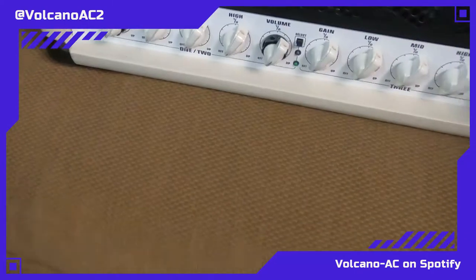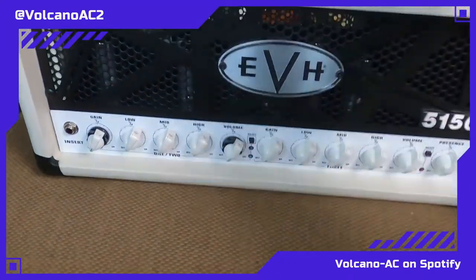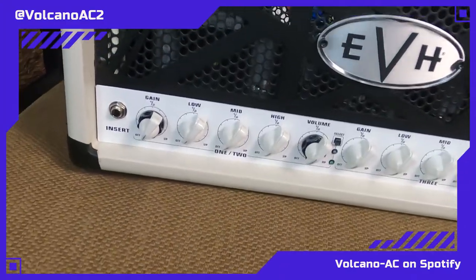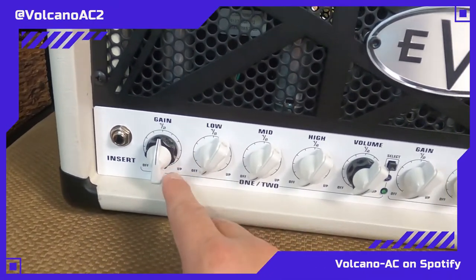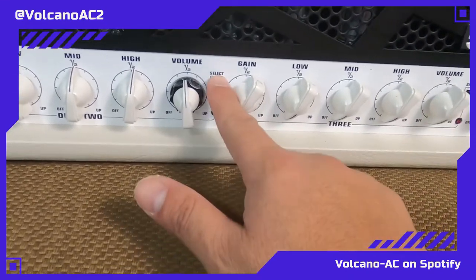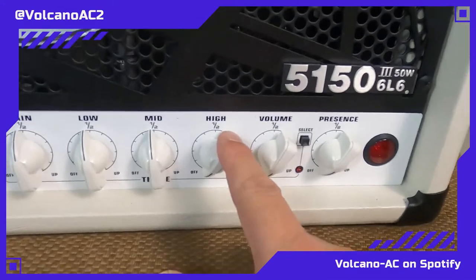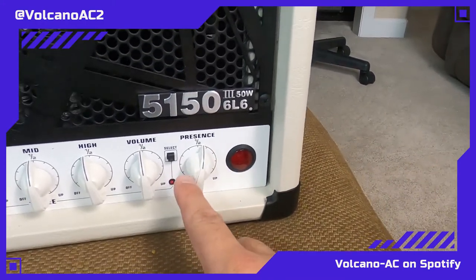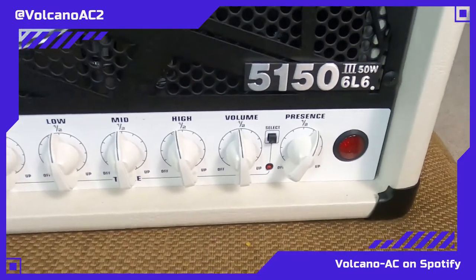Many of you are probably extremely familiar with EVH amps, so this is probably nothing new. This is not a new amp in terms of release date — it's a classic, which is why I really wanted it so much. Starting left to right on the front panel: here's where you insert your instrument, then you have your gain, low, mids, and highs for the EQ, then volume. You select between the different channels, and again gain, low, high, and volume for those channels. There's also presence, which is going to be really useful when I'm playing with my vintage PV guitar — I really need to dial in quite some presence.